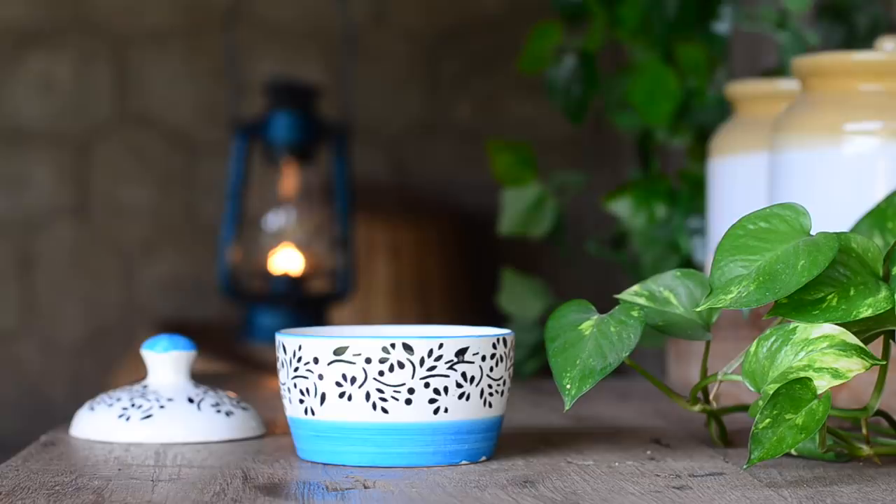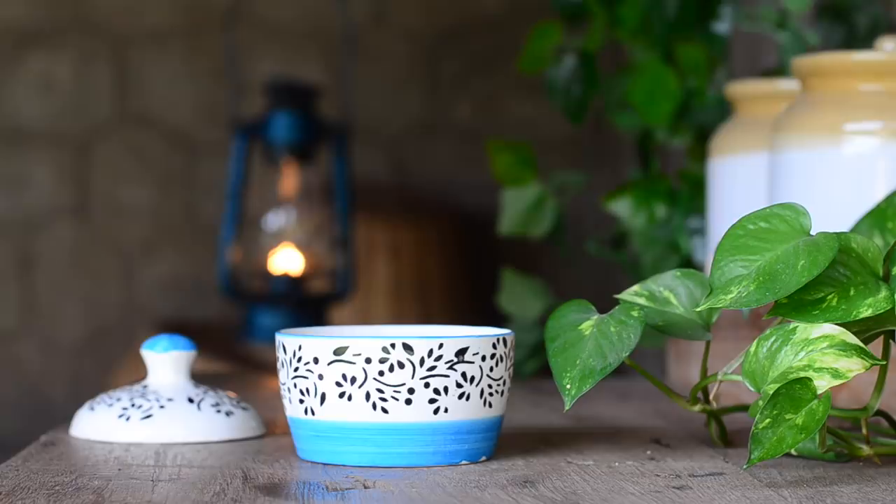For that, take two and a half tablespoons of rice in a bowl. Add water till the rice is fully immersed. Let it soak overnight.